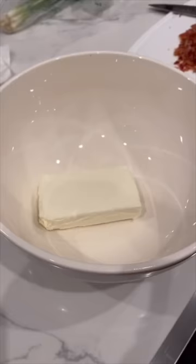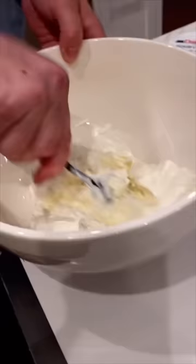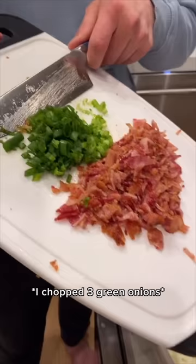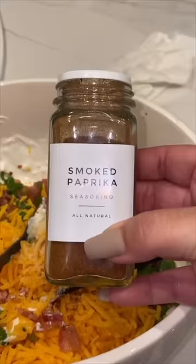Take a block of cream cheese and about three quarters of this one pound container of sour cream and mix them. Now add in your bacon and green onions, two cups shredded cheese, and a tablespoon of garlic and onion.